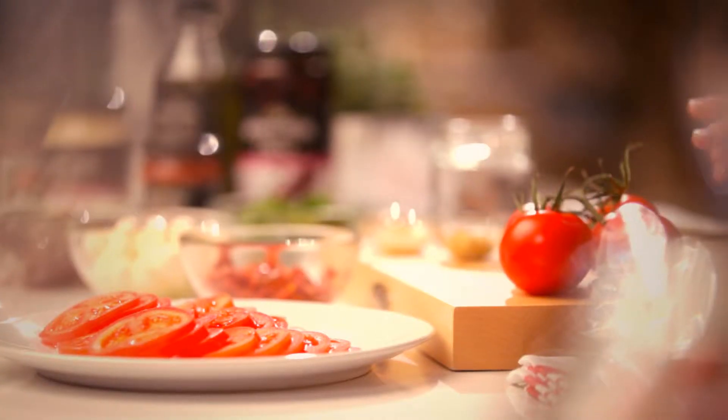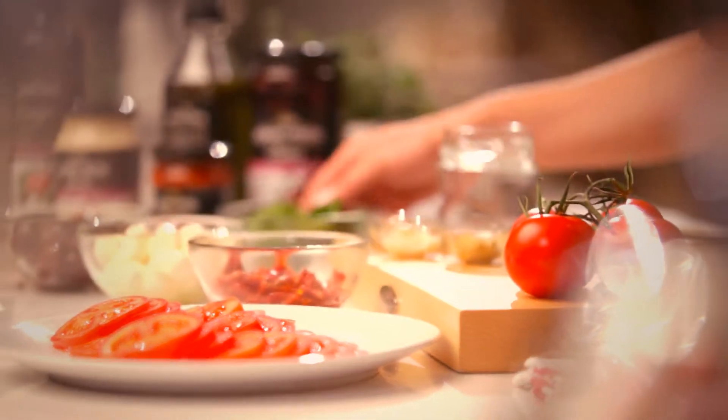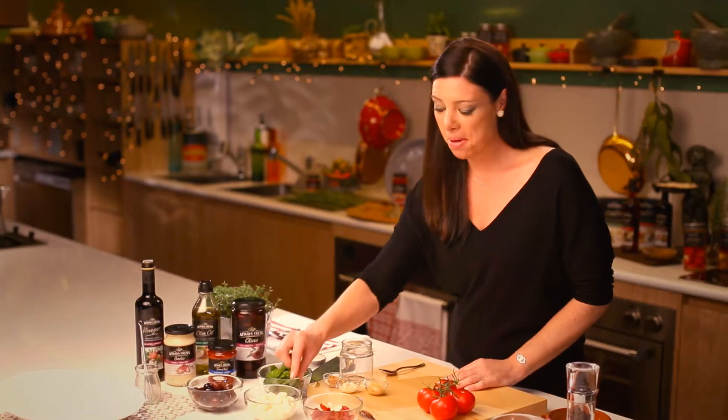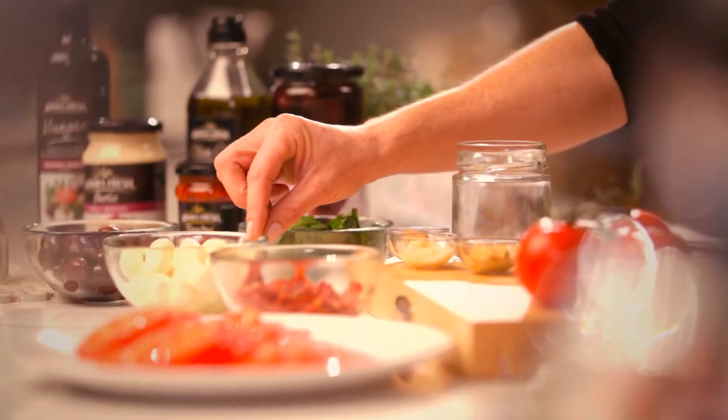When I've got some fresh tomatoes I just love to make this salad. Fresh sliced tomatoes with some beautiful fresh basil, enhanced with kalamata olives, baby bocconcini cheeses and sun-dried tomatoes.